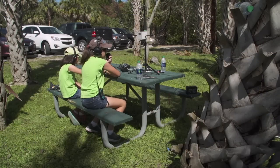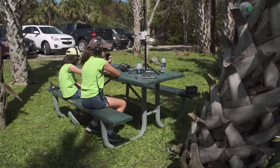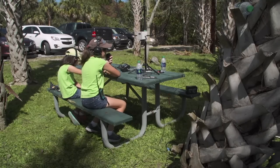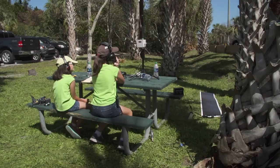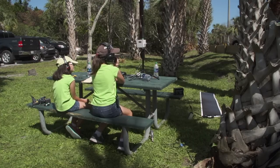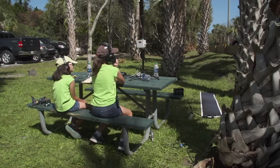CQ, CQ, CQ, CQ20. This is Whiskey K1 Delta Sierra calling CQ20 and standing by. CQ, CQ, CQ, CQ20. This is Whiskey K1 Delta Sierra calling CQ20 and standing by.